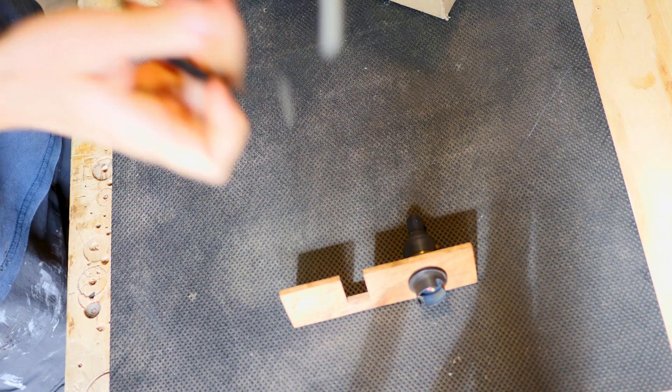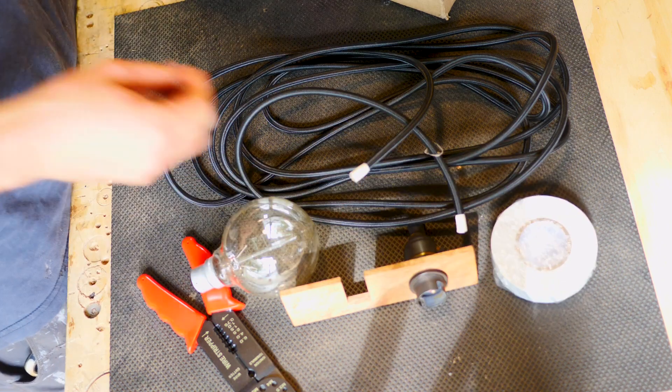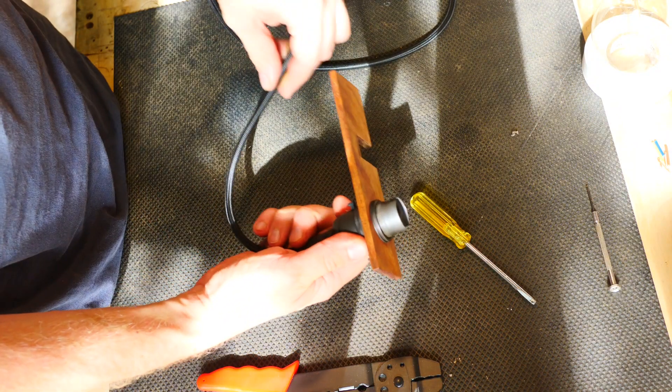Electricity is dangerous. I've felt its cruel sting before and learnt the hard way, so if you're in doubt, it's best to get a professional to do it. In saying that, this lamp is for me and my home, so I'm just going to do it — just don't watch what I'm doing too closely.